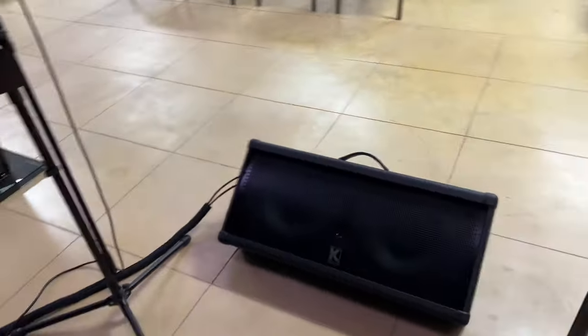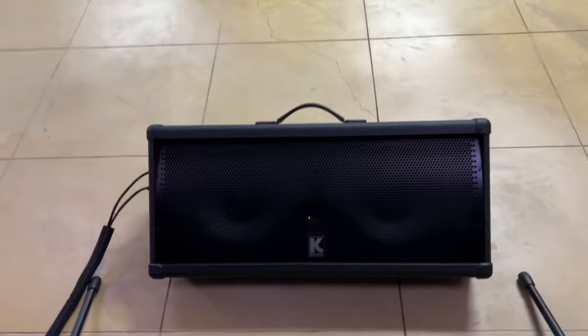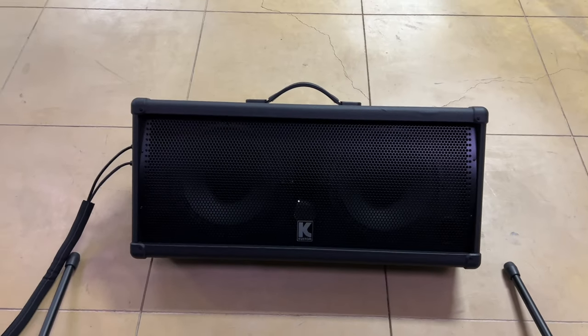This is the stage monitor. It's got two 10-inch woofers and tweeters in there.